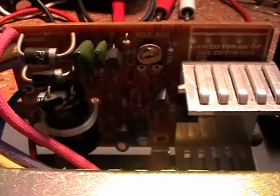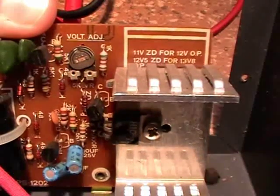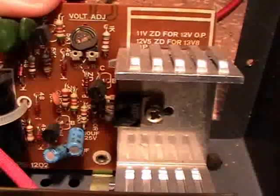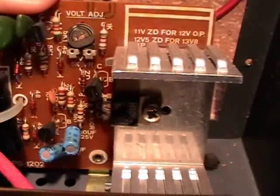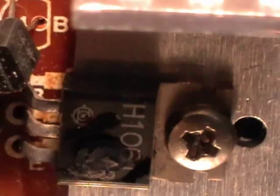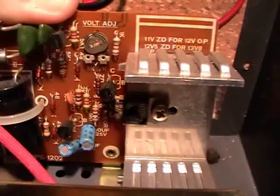And here we have the circuitry. You can't really see it because it's so dark in here, but this power supply is not going to work because — maybe you can see it — that power transistor down there is broken. There must have been a real explosion in there, really. As you can see, the housing is really broken apart. So this thing is not going to work.